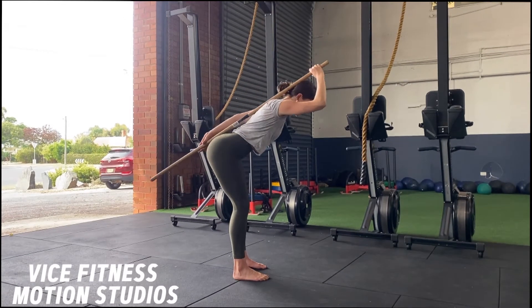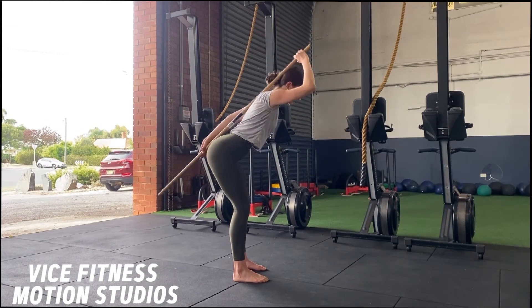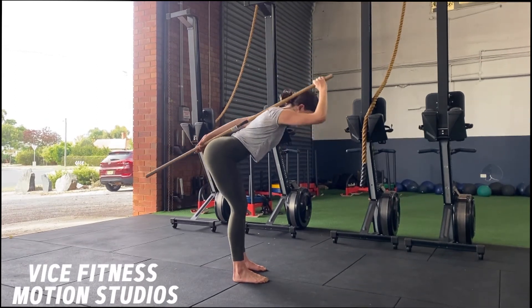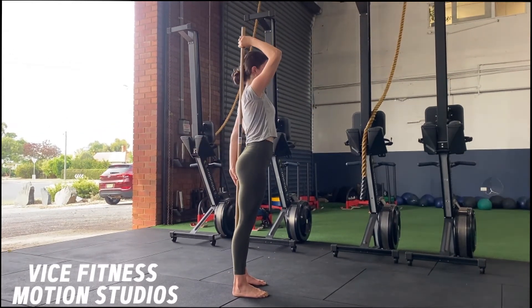From here we're going to perform our RDL. This involves pushing our hips back, keeping our back nice and straight, and allowing a little bend of the knees. You'll notice that if we go into any sort of spinal flexion, the stick will lose contact with either the head or the tailbone.